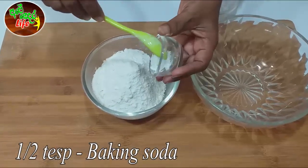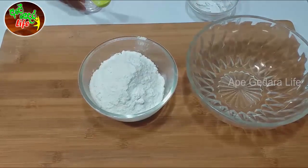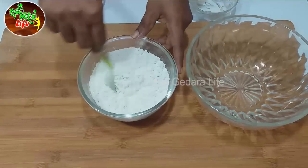Let's add baking soda — not too much. You can add baking soda; it's just about baking powder. Next, mix it.